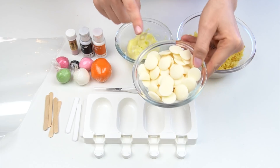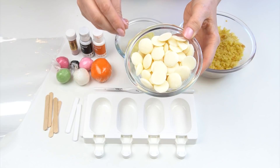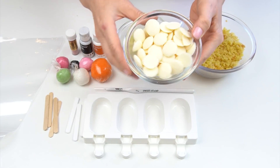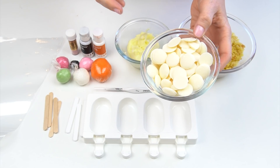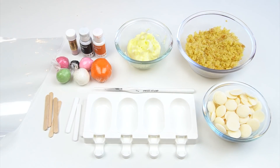I've then got some of the white PME candy melts. Now these ones have a slight yellow tinge to them — you can also get bright white ones which are a lot whiter. If you didn't want to use candy melts you could also use white chocolate. I just like the fact that with candy melts you don't have to temper them first as you do with chocolate.